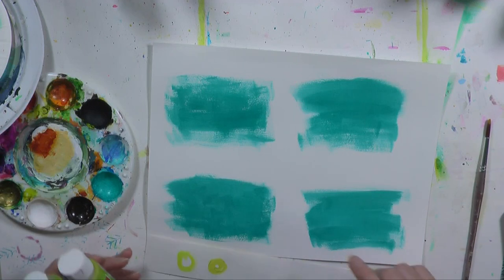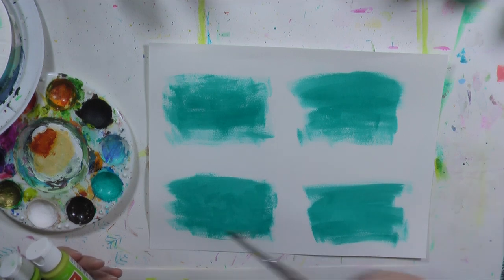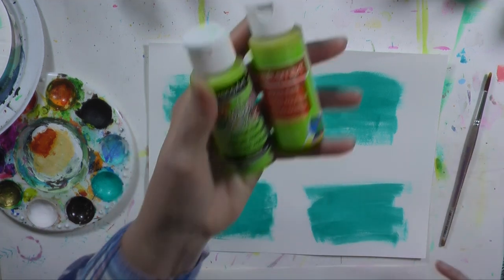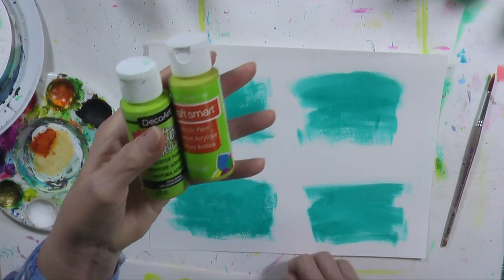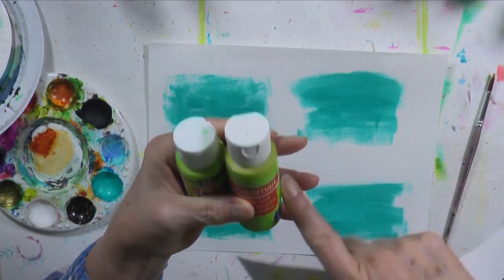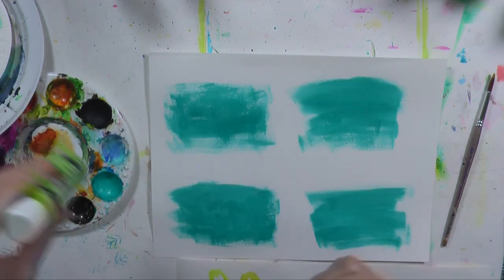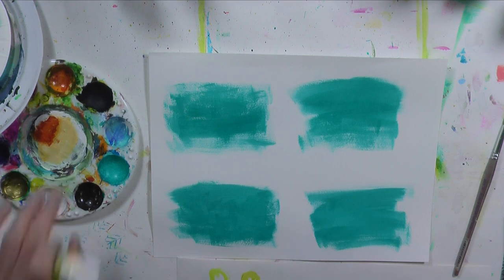The next step — I think I put some green on that I had extra on my brush. I couldn't remember which green it was, so I did a little test and I'm pretty sure it's the Citron — Craftsmart Citron paint. I'll put a little in my well, get some on my brush. I've got to drink my coffee though, so I'll be right back.